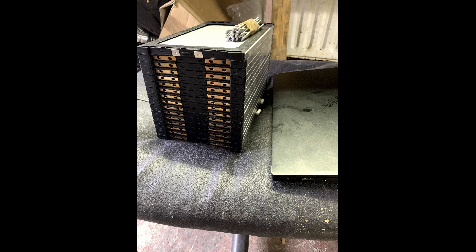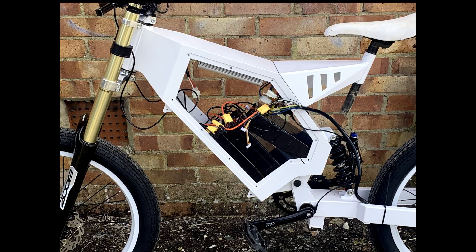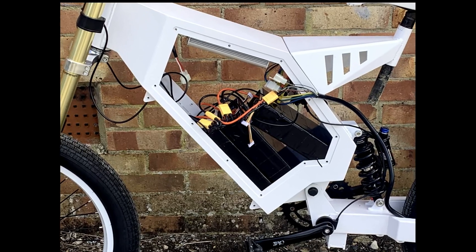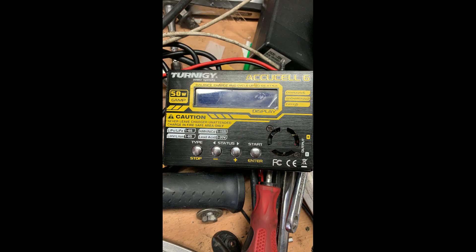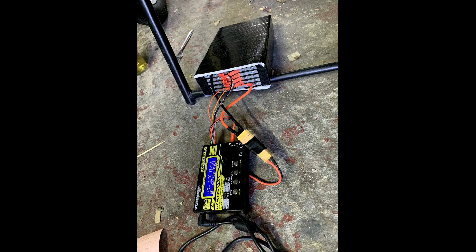For now I'm running a 15s pack. I've ordered another cell to eventually go 16s, and in the future I'll order four more cells and go 20s. To charge it, I created three 5s packs, which let me use my balance charger — the same one I use for my RC plane and drone batteries — though it did take a long time.